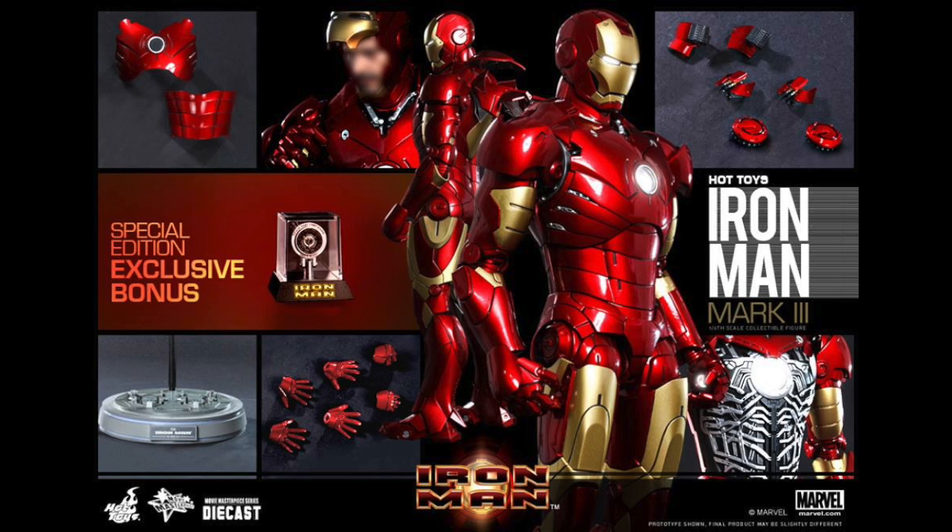So what do you think? Are you going to get the die-cast Mark III armor? Do you love it? Do you hate it? Let me know in the comments below. For the full pic gallery and pre-order information, go to SideshipCollectibles.com — the link is in the description.